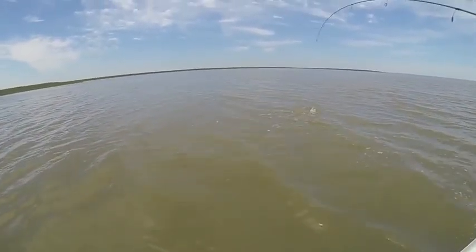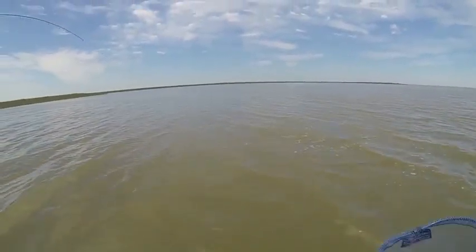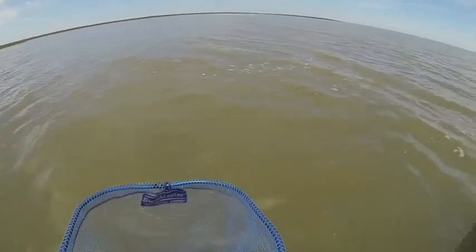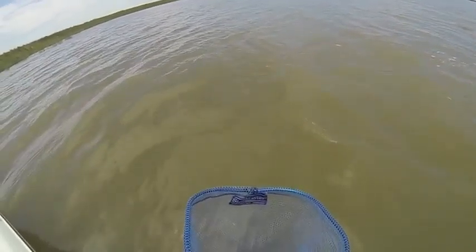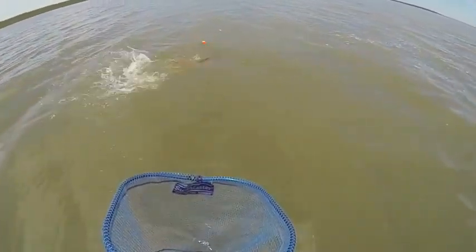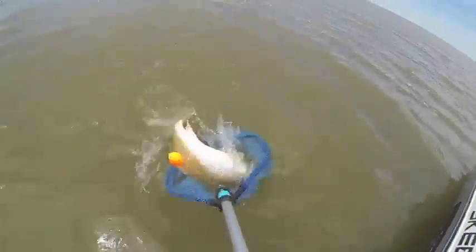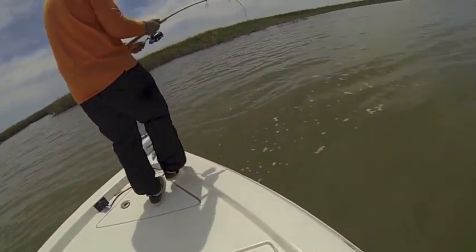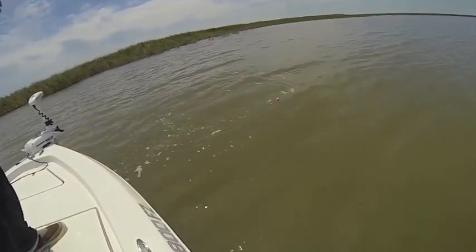Let's see if you can walk him back towards the front. Oh, that is a nice one, huh? Yeah, look at the color — wow, that's a gorgeous one. Walk him this way. What you want to do is, once you get control, walk him towards the middle of the boat. That way you don't have to worry about the trolling motor.